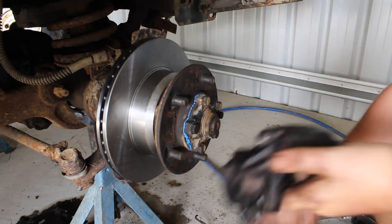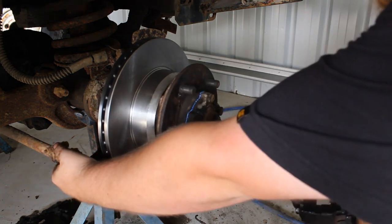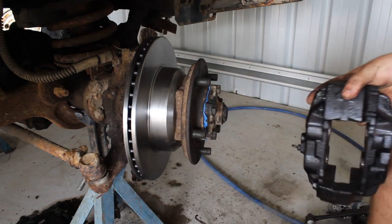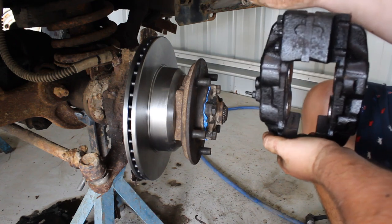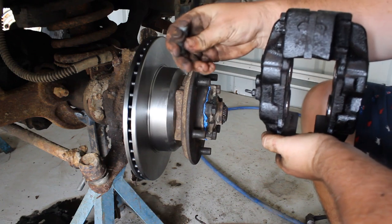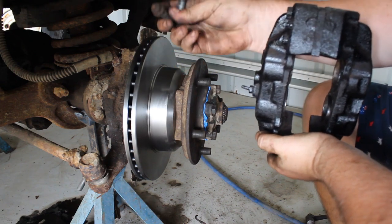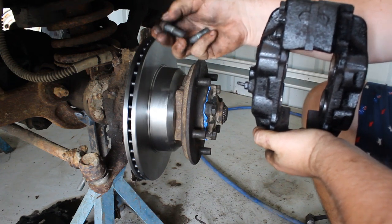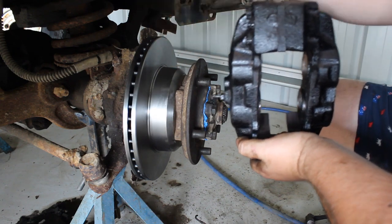We've got our calipers in from outside, all black and pretty looking. For anyone who's worked on Land Rovers, the bolts for the brake calipers are multi-hex, so you need a 12-point socket. They're 13mm, so a 13mm multi-hex socket — and you'll get it every time.